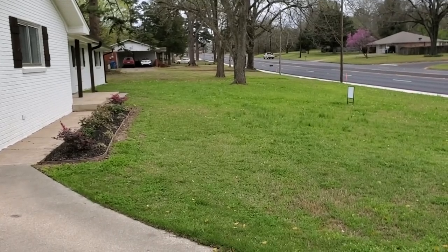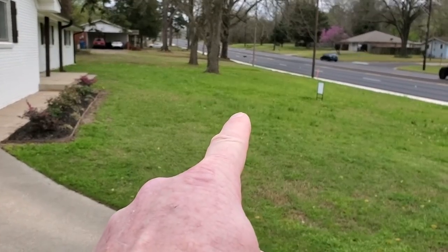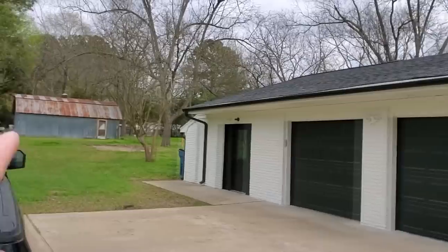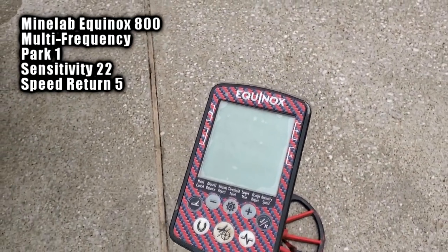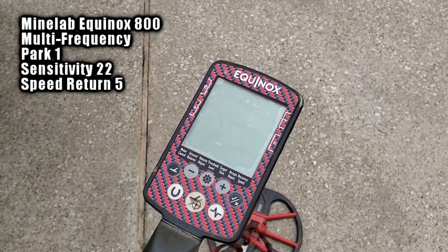All right, I'm already on location - just about a quarter mile away. Last time I hunted this house the best find was an early 1900s British large cent, right beside the road. I want to hunt more thoroughly with the Equinox because it can find things the Garrett AT Pro did not. There's the yard, a big side yard and backyard with an old shop. I'll be hunting with my Equinox 800 in multi-frequency, Park 1, ground balanced and noise cancelled.